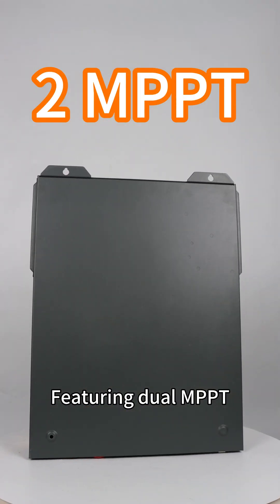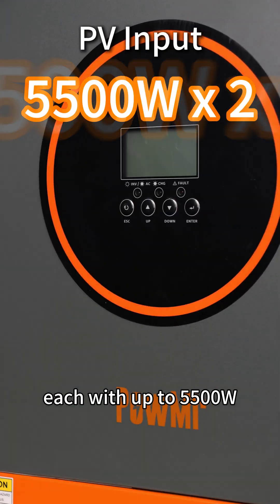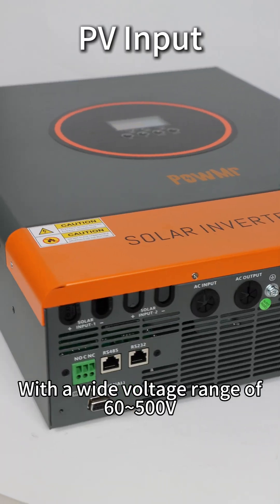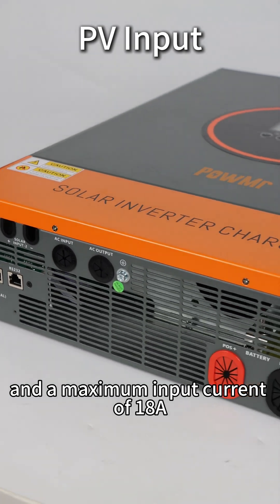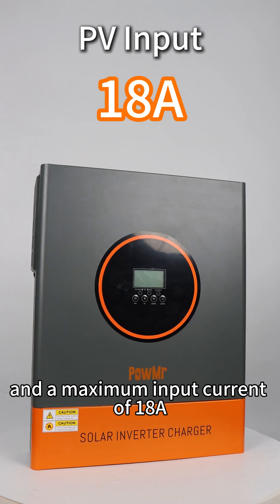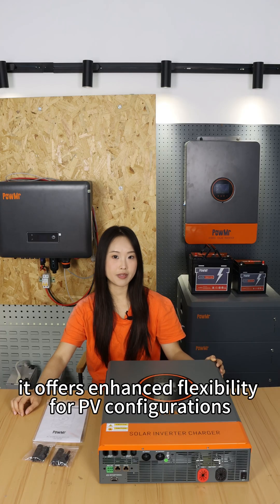Featuring dual MPPT, it supports two PV arrays, each supporting up to 5,500W. With a wide voltage range of 60 to 500V and a maximum input current of 18 amperes, it offers enhanced flexibility for PV configurations.